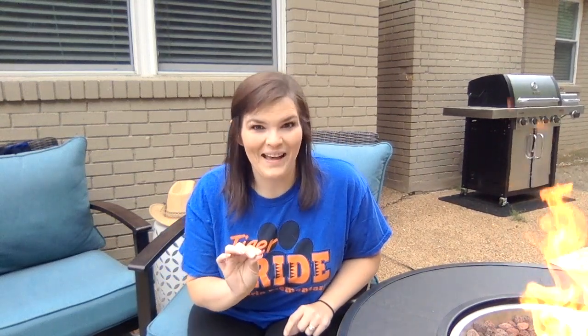Hey guys, it's Mrs. Matthews here for a quick math video, okay? But don't tell Mr. Matthews we're doing this, okay? It's our secret.